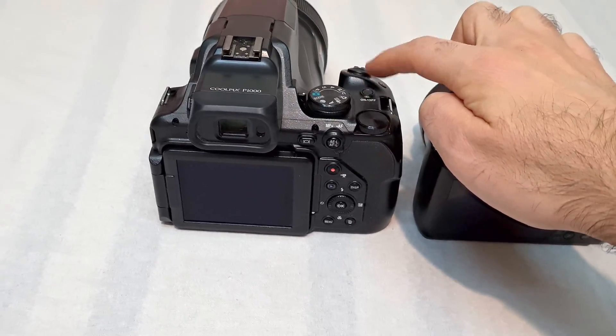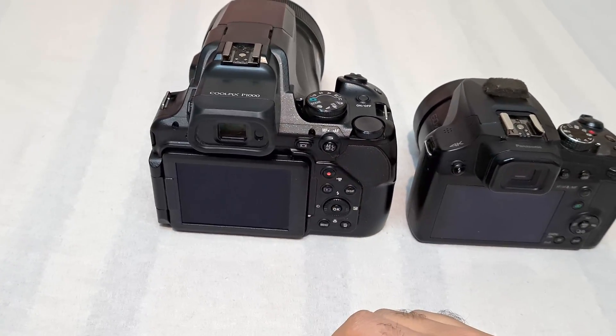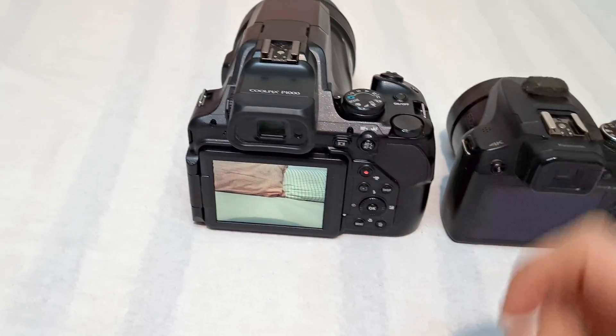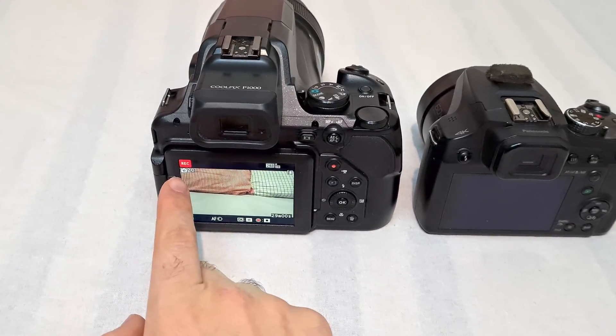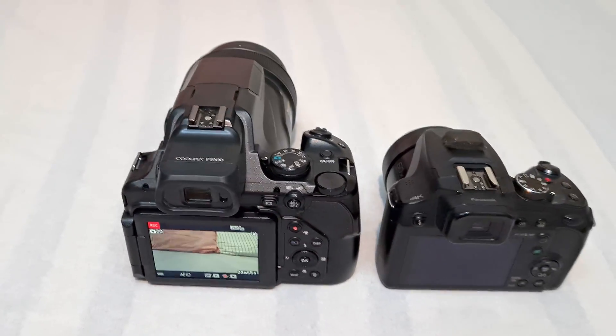Whereas with the Nikon P1000, you can power it on and you don't see anything on the screen yet, but you can still press record and it will record. So power on and record — and it is recording. The seconds are already going. So this is pretty fast.